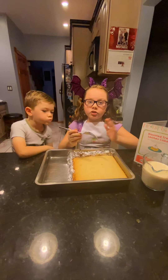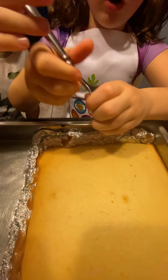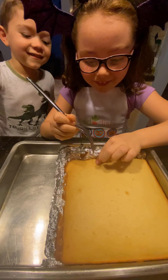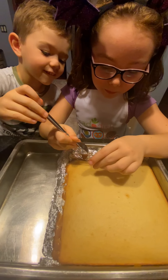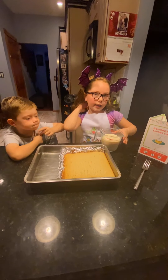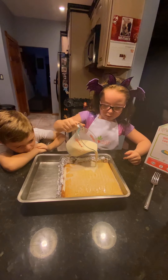The next step is to poke fork holes in the cake — they have to be pretty close together, and make sure you go all the way in. We'll do the rest off camera. Now that all of the holes are in the cake, we're gonna get all of our milks mixed together and pour it on top — just paint it on.